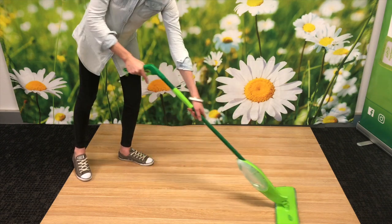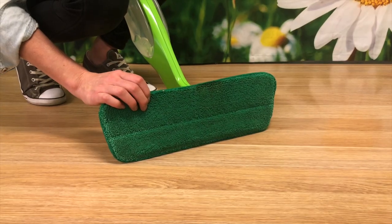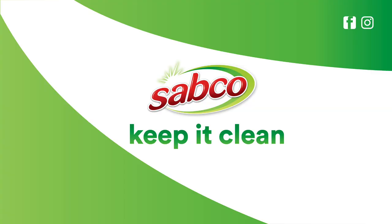The premium quality microfiber pad traps dirt and grime, lifting it away. That's just another way that Sabco helps you keep it clean.